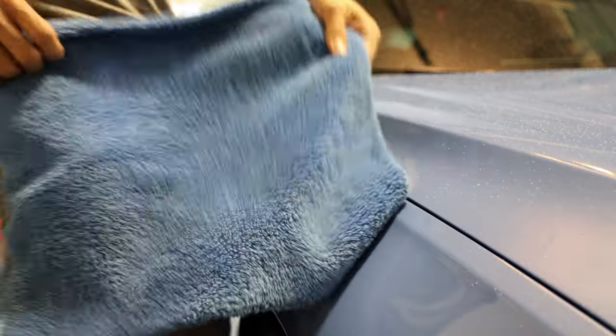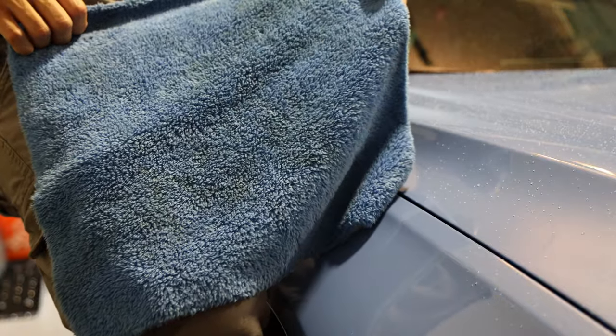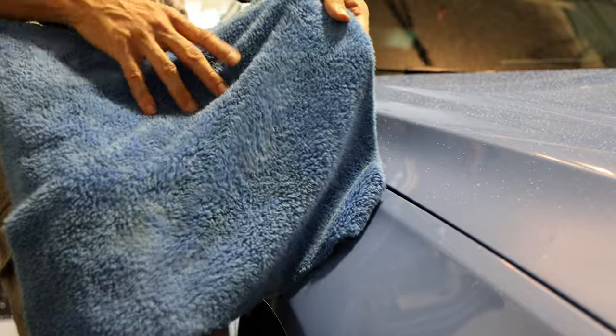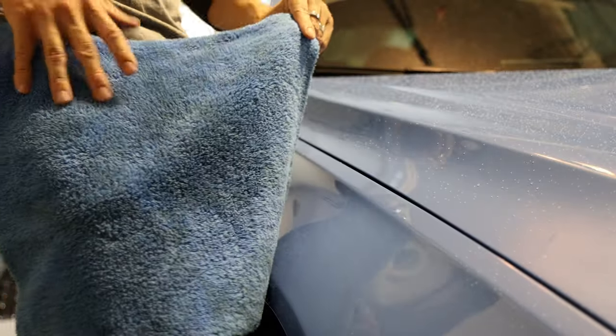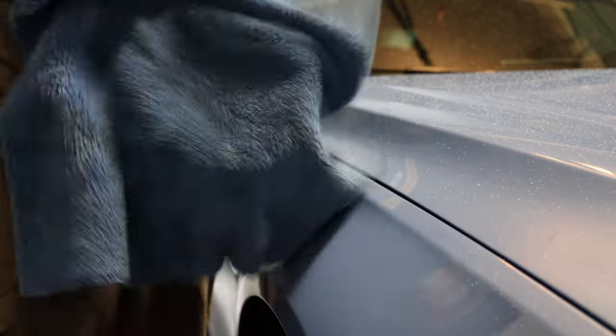The microfiber towel I'm using to clean off the excess looks like it's picking up quite a bit of dirt, which is pretty encouraging in terms of the effectiveness of the cleaner.